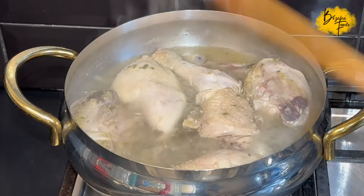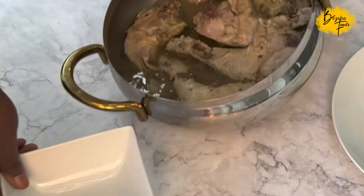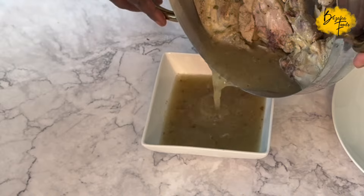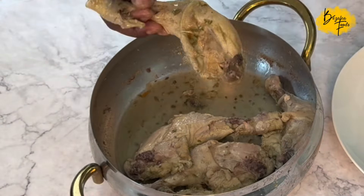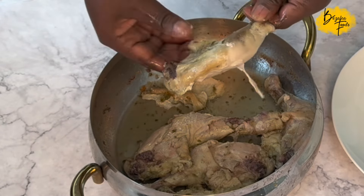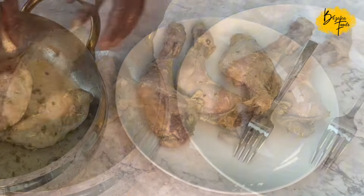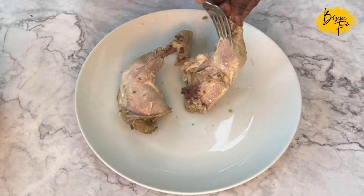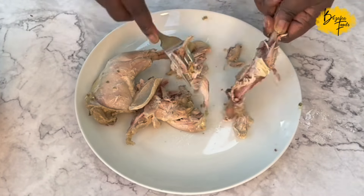Once it's cooked, leave it to cool completely before handling it — that is the best advice I'll give you. Pour off the stock and set it aside for later. Then remove all the skin from the chicken legs, and any part that isn't flesh. Once you've done that, take the meat from the bones using your hands, a fork, or a knife to scrape it off.